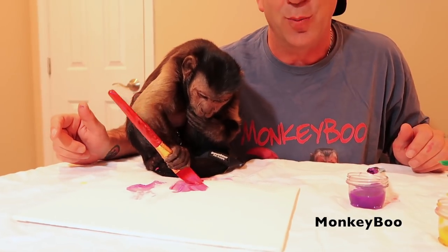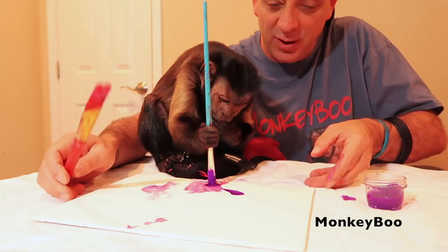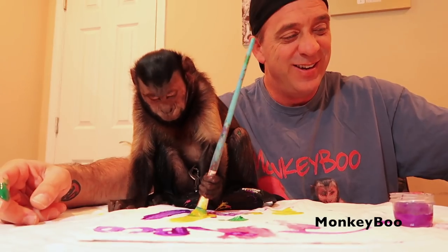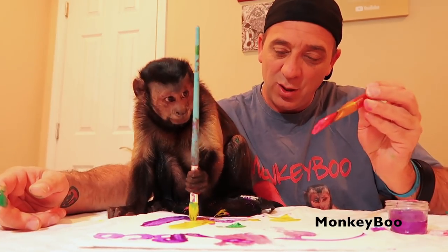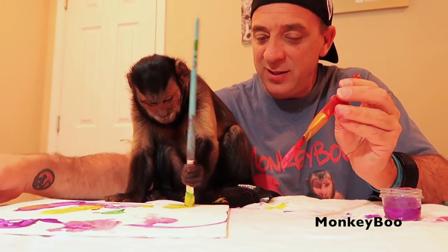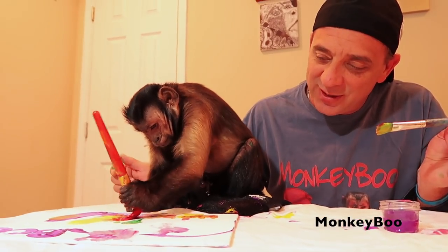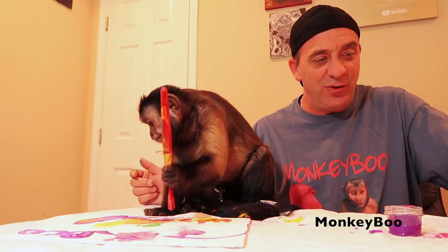Christian, this is going to be your painting — they'll be sent out together. Here, I'll turn it around for you, look, there you go. I'll keep them coming — how about some yellow aside? Oh, that looks nice, that looks really nice. Wow Boo, this turned into a really nice painting!